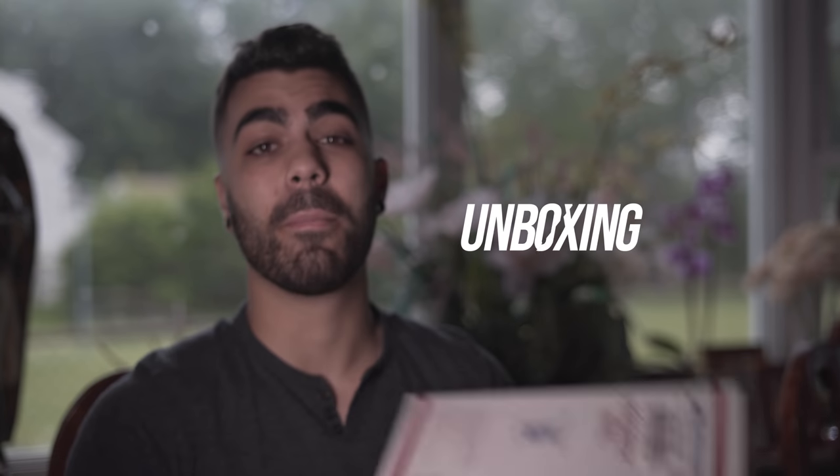Let's go get some food. So I have a box from my boy Brian and we're going to open it. I'm very excited.